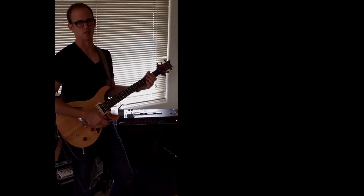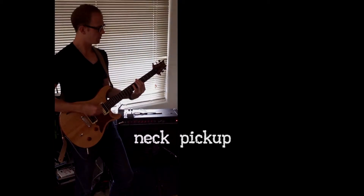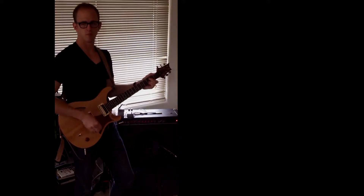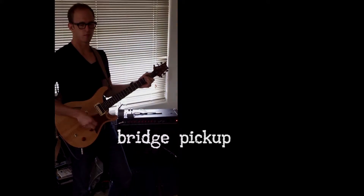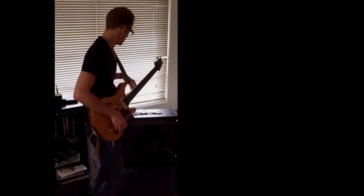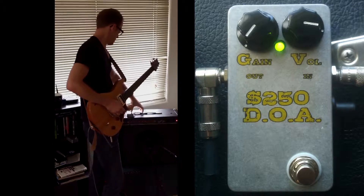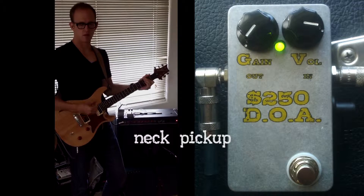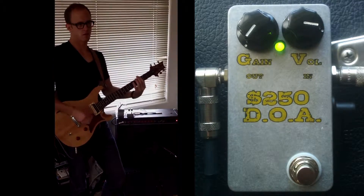Here's the unaffected signal just for a comparison. So now you've got that in mind, go back to the neck pickup for a minute, keep it down with the gain — zero-volume valve parity.